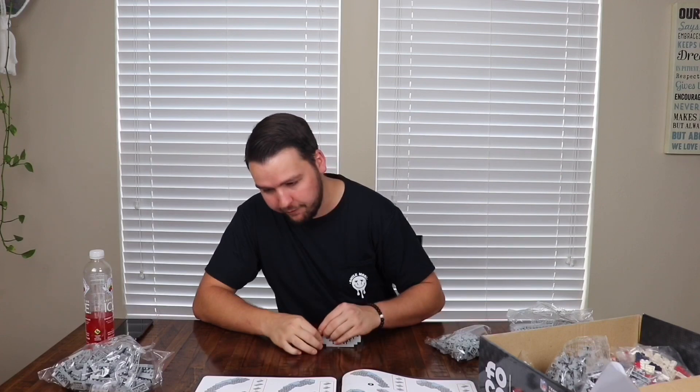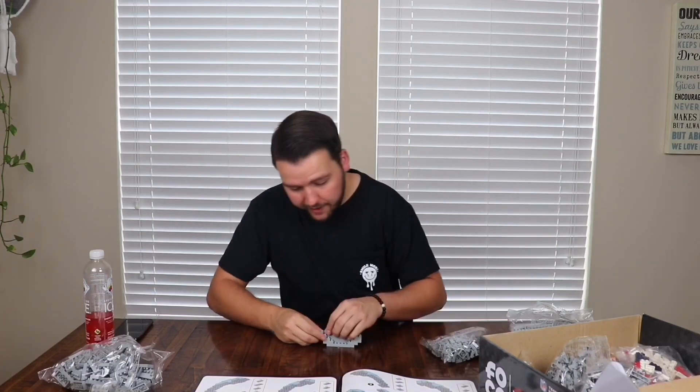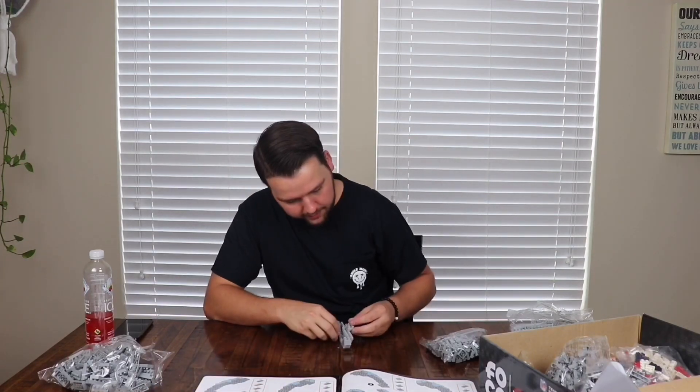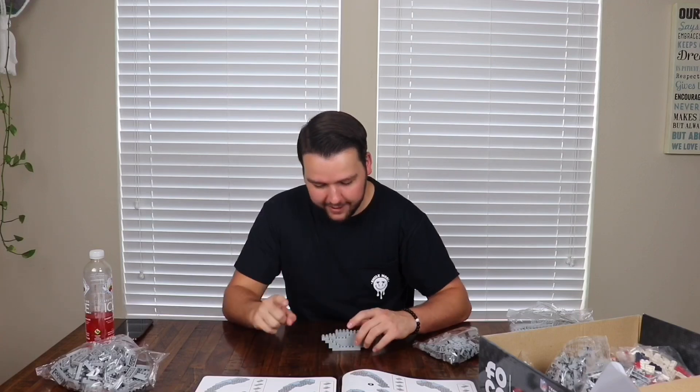My favorite team is the Patriots — they're my favorite NFL team and pretty much all I watch is NFL. I do watch baseball occasionally, like when friends want to watch a game, and in that case I'm a Red Sox fan. Comment down below your favorite NFL team, baseball team, soccer team, hockey team, or whatever sport you follow.